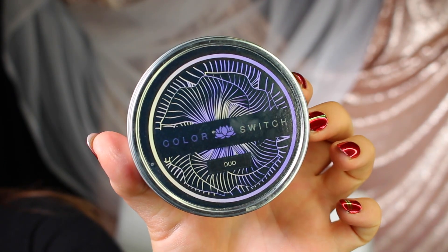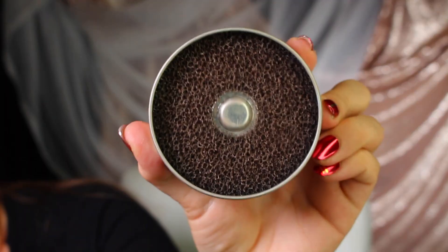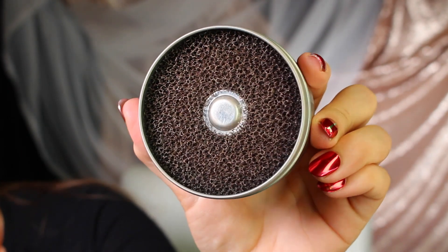It's a spongy material inside here. You swirl your brush inside and the powder comes off on the sponge, and your brush becomes relatively clean, or free of colorful powder that will turn what you think is taupe eyeshadow into hot pink eyeshadow.